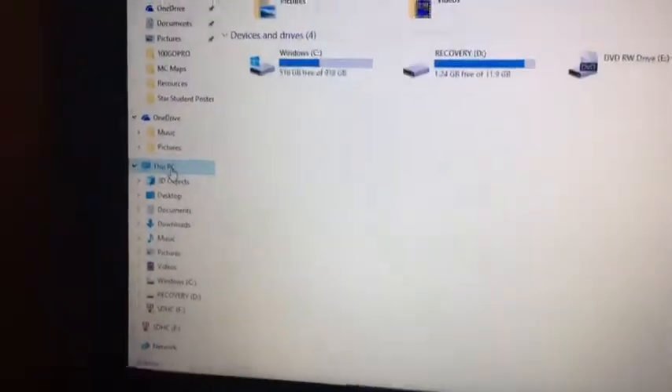Go to 'This PC.' Then go to 'SDHC,' click on it, then go to 'DCIM,' then '100GOPRO.' It'll show like one, two, three — however many videos you have in there.